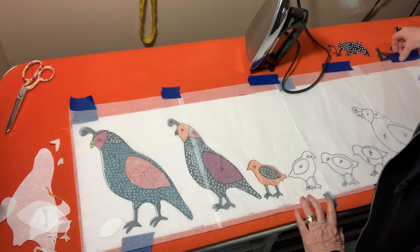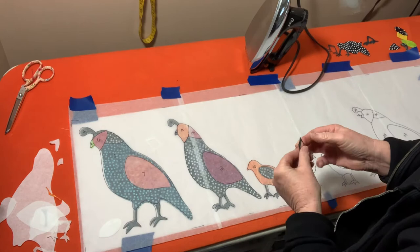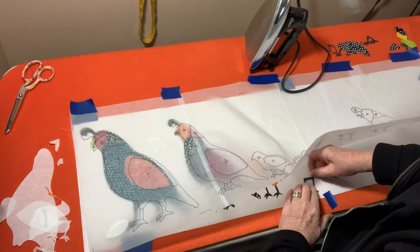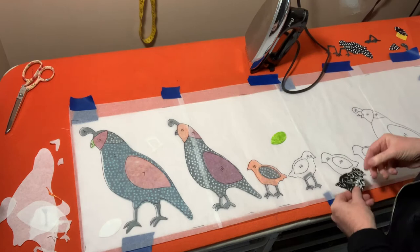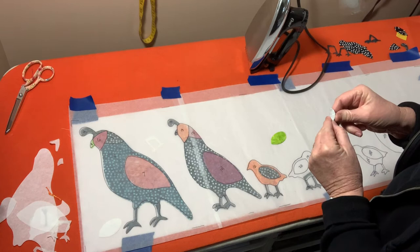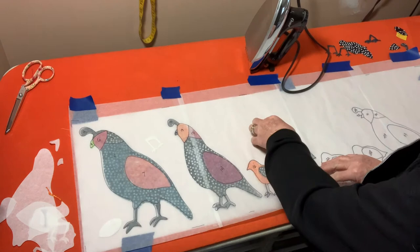We're working with legs facing the other direction — a little easier to figure out the positioning. This next bird is black and white with a green wing, so the green wing is easy enough to find. Now that you're getting the hang of it, you can see how quickly this goes and how nice it is to have these laser-cut pieces.